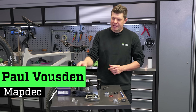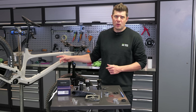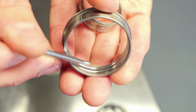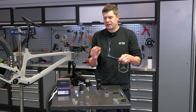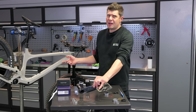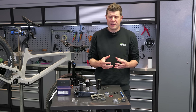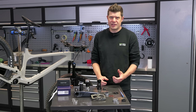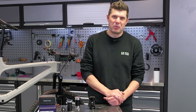We need to talk about that dreaded combination of a SRAM Dub crank going into a press fit 41 frame, commonly known as BB86 or BB92 for mountain bike. The problem is that we have a large diameter crank going into a relatively small diameter press fit frame, and the bearings required to make that combination work really don't have much capacity to handle that load. As a result, they tend to wear out very quickly, creak, and cause all sorts of problems.